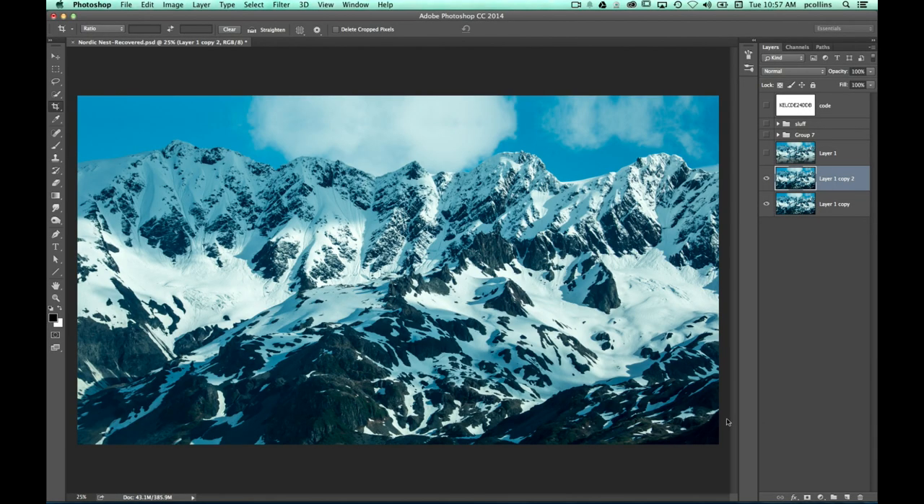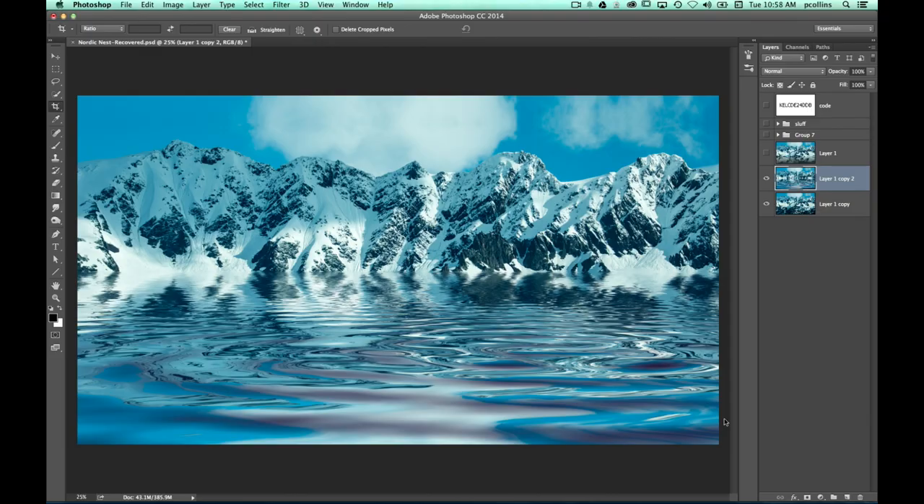Especially if you're going to a national park or something with a great view, but there are cars or a parking lot beneath it — you can get that shot, and anything with extra junk down there, just add a nice little water flood effect, knock that right out, and it gives it a whole new lease on life. Definitely make sure you go check this out. It's called Flood by Flaming Pear — you could Google it.